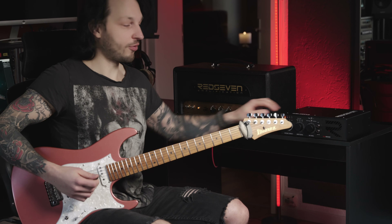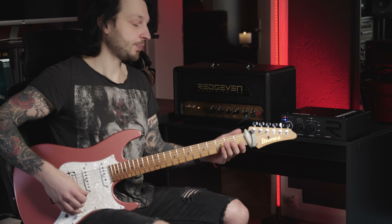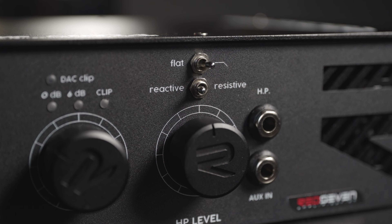What is the Amp Central? First of all, it's a load box, which lets you use your tube amplifier without a cabinet. And second of all, it's an impulse response loader.